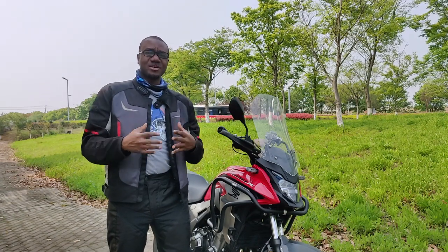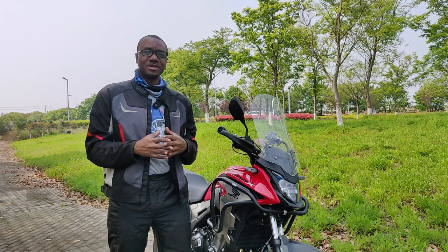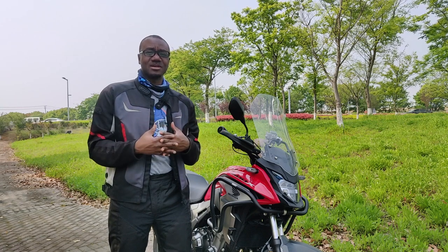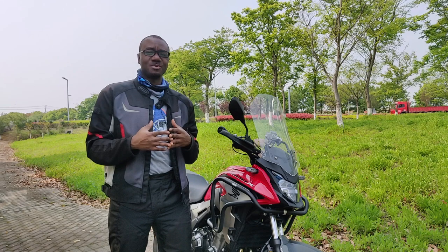What's up guys and welcome back to my channel. Thank you so much for clicking, I'm truly grateful. If you are new to this channel, please do me a favor by clicking the subscribe button so we can go on this motorcycle vlogging journey together.